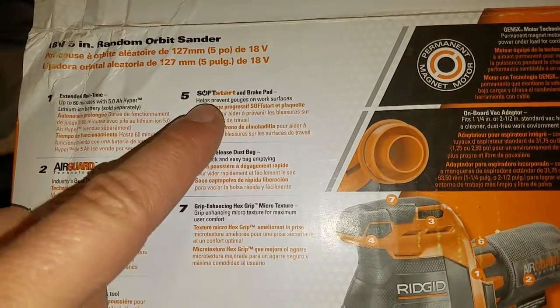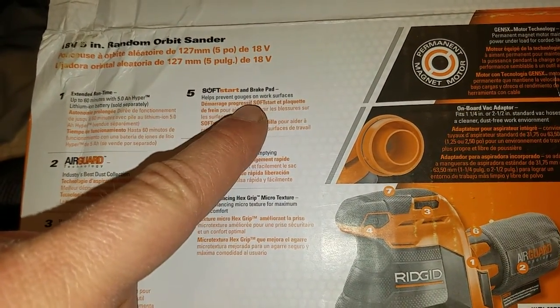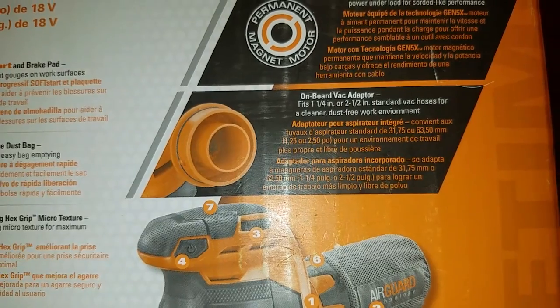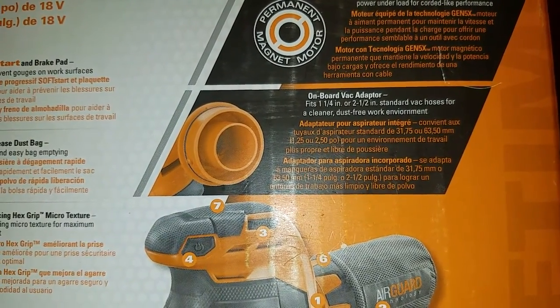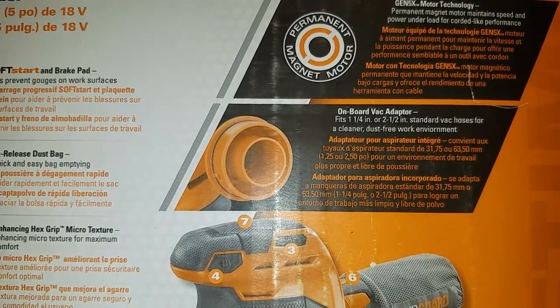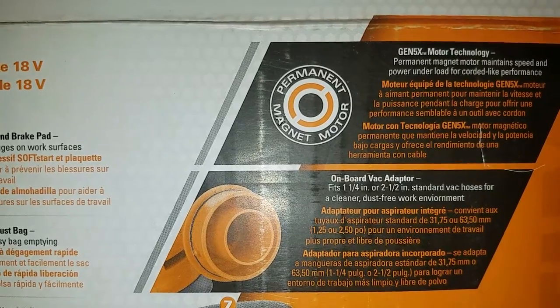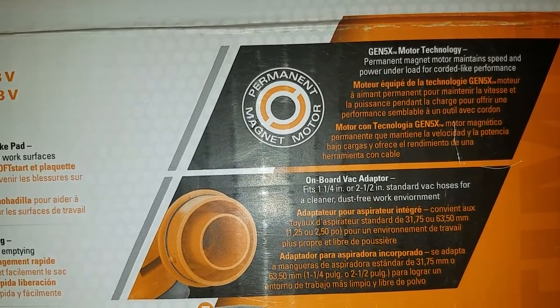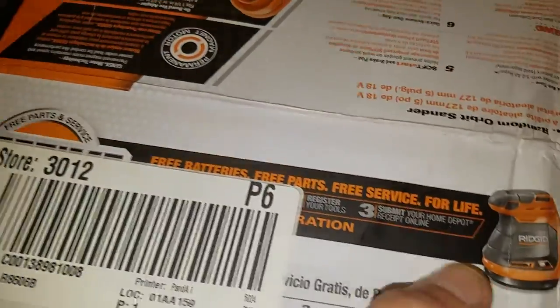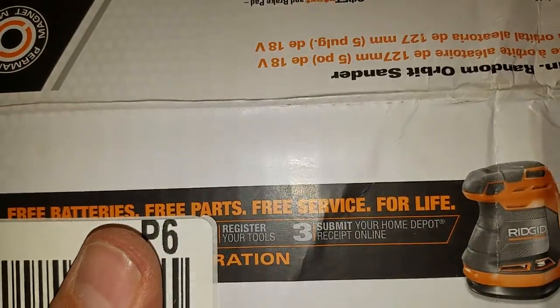When I push the button and start it up, it starts up kind of slow and then gets up to speed. It says the vacuum fits one-and-a-quarter or two-and-a-half inch standard vacuum hoses. It's a permanent magnet motor, so I don't believe it's brushless, but it does have free batteries and free parts service for life — you just submit your tools and your receipt.